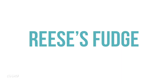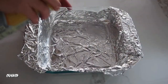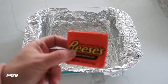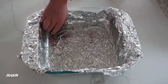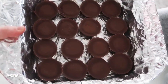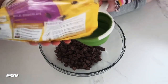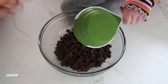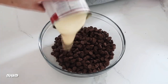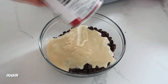Next up is three-ingredient Reese's fudge — it really is three ingredients and it is one of my favorites. Take a 9x9 square pan, line it with foil, and spray it with nonstick cooking spray. Put 16 Reese's on the bottom of the pan. Then take three cups of chocolate chips and dump them into a microwave-safe bowl — you could do this on the stovetop too. Add one can of sweetened condensed milk right on top of the chocolate chips.